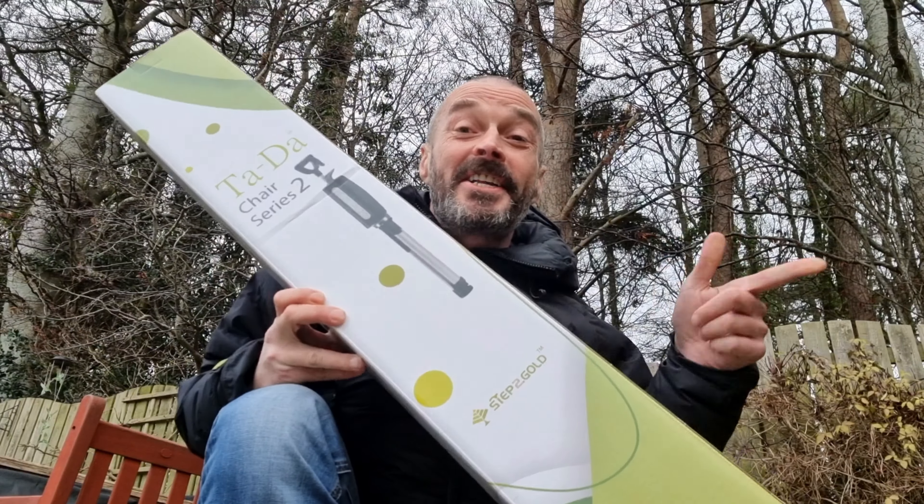How we doing folks? Right, we're going to do a wee review, just something a wee bit different. So this is the Step to Gold Tadachia.